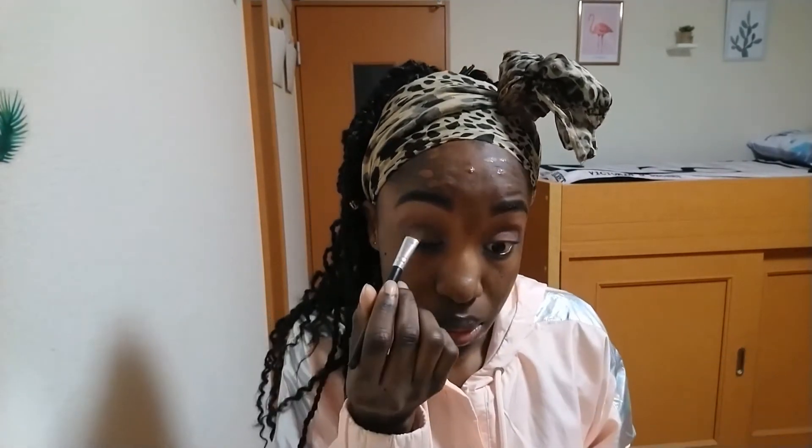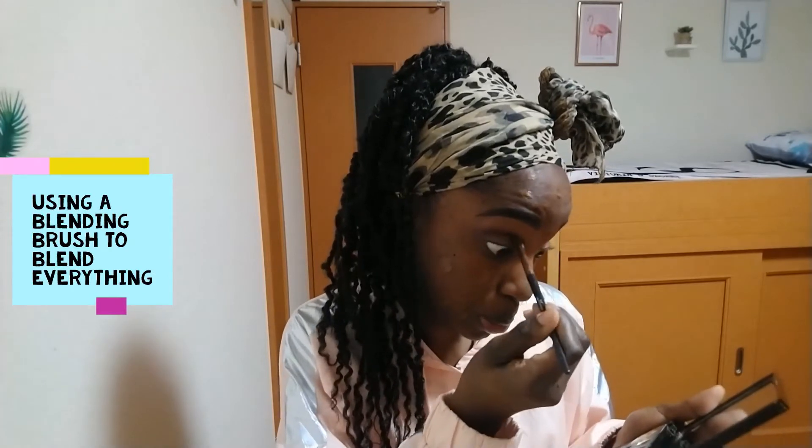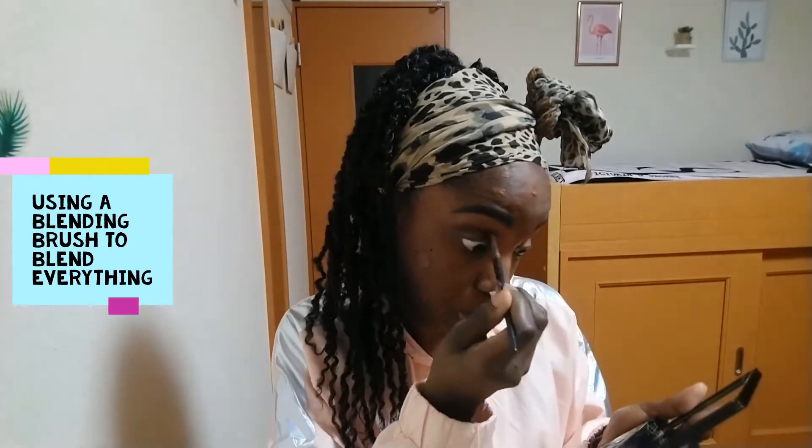I'm using that metallic bronze color as my lid color and it wasn't as pigmented as the brown one, so I spritzed my brush with some water — but it still worked well enough. I did that on the other side as well, then blended the lid color and transition color with a blending brush.